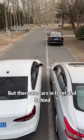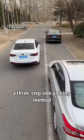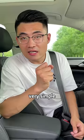Clearly there is an empty parking space, but there are cars in front and behind. Many people won't park. Today, I will teach you a three-step side parking method to let you easily park your car in the parking space. Very simple.